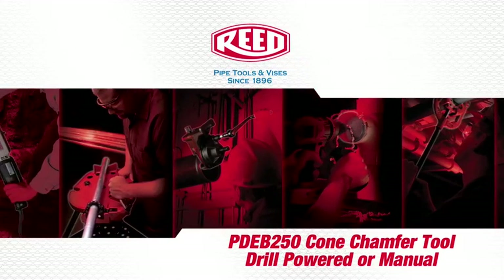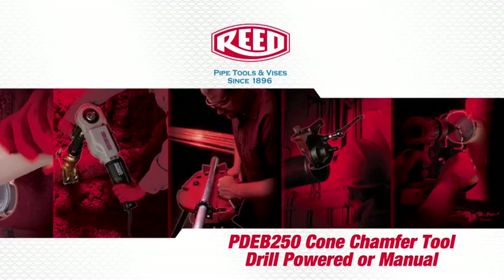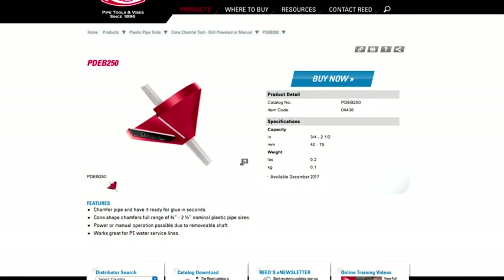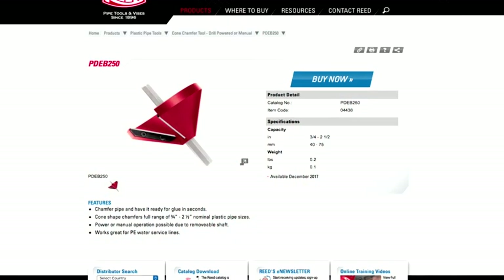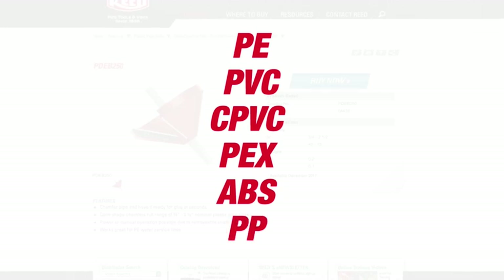Introducing the brand new PDEB 250 Cone Chamfer Tool — drill powered or manual with a 3/8 inch hex shaft. It can be used on PE, PVC, CPVC, PEX, ABS, and polypropylene pipe.